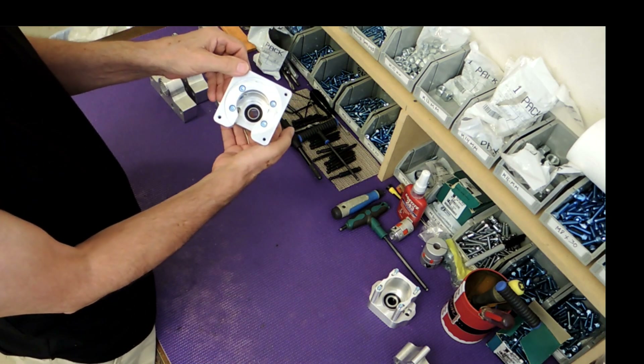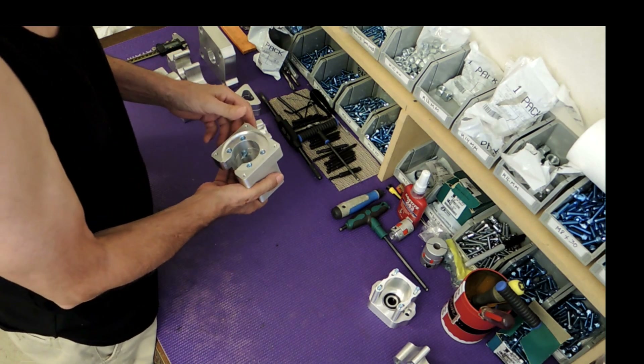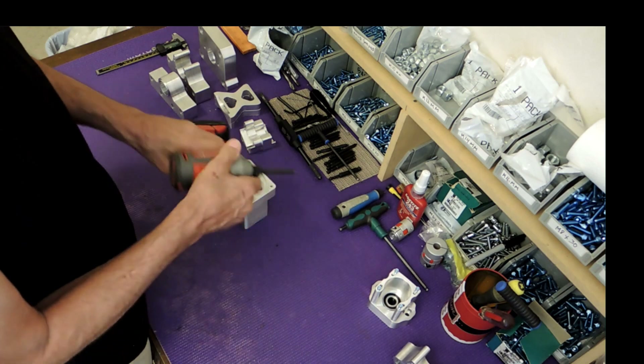Now the Y-mount is a four-bolt, so if you're wondering which mill you have — if it has four bolts on the Y-mount, then you have the European version. So I'm going to take this one apart.